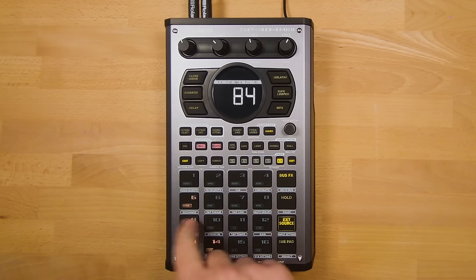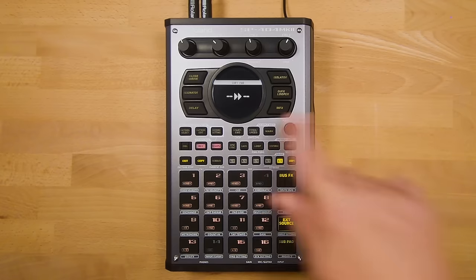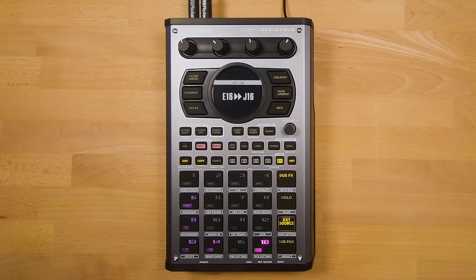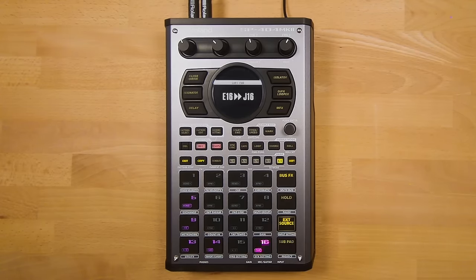I have some drum samples and also an instrument loop. To show how you can move files around, I like a vocal sample in Bank E, so I press the Copy button to bring up the copy menu. I then press Pad 16 in Bank E — the sound I want to copy — move over to Bank J, and put it in Pad 16. On the display you can see we're moving E16 to J16 — then push in the value knob to confirm.